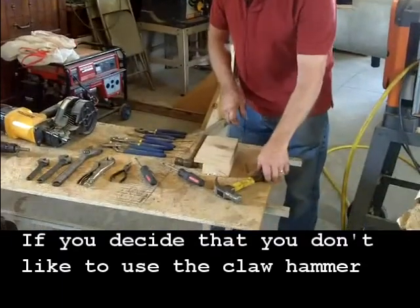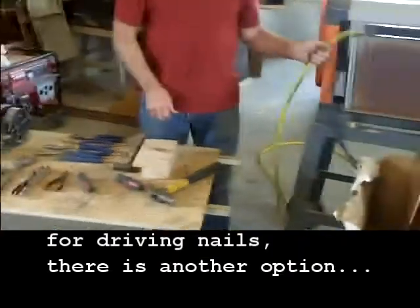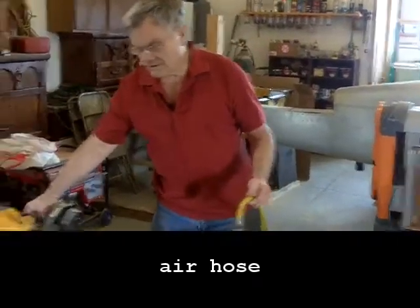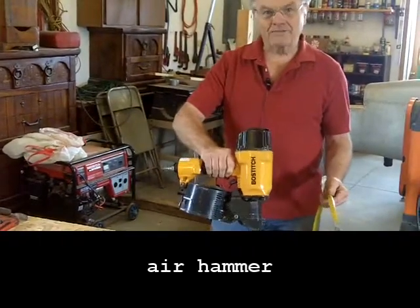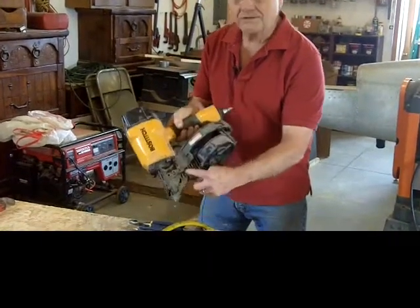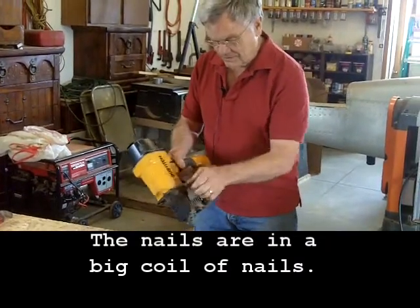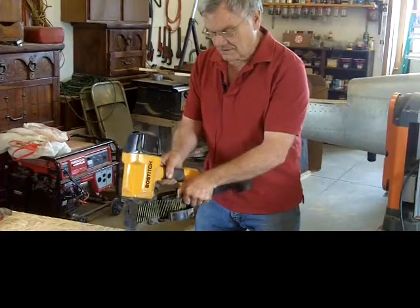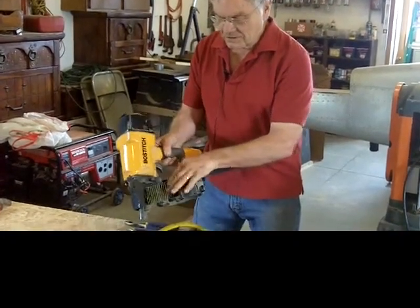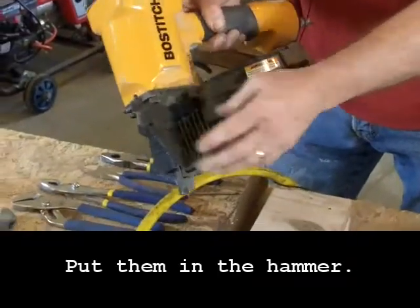If you decide you don't want to use the claw hammer for driving nails, there is another option. This is the air hose, and we have the air hammer — also called a nailer. The nails are inside here in a big coil; you can see the nails all rolled up on a string. You put them in the hammer and close it up.